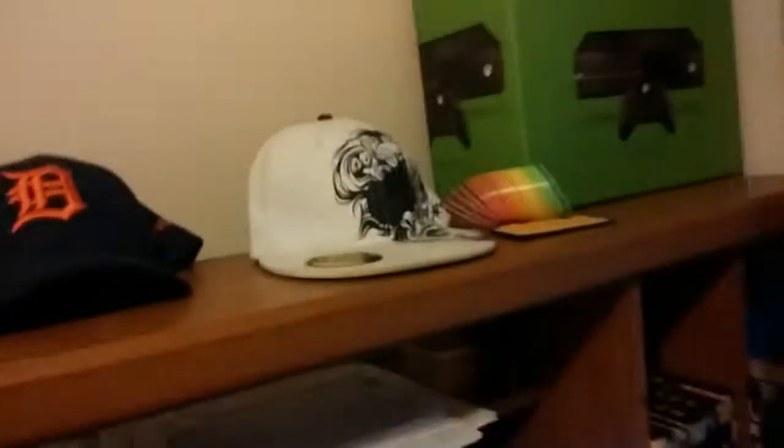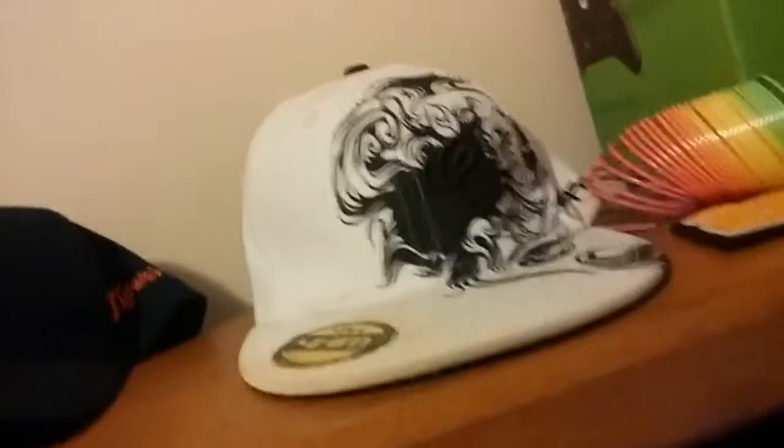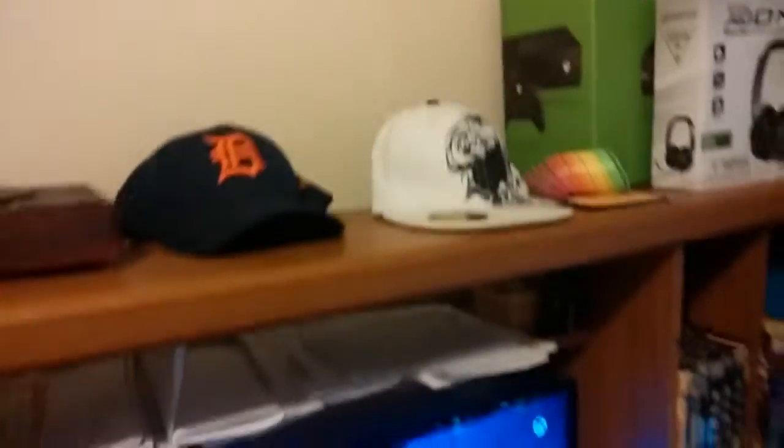Over here I just recently bought the XO Ones — I've been using them quite a bit and I'll be doing a review on those as well. And then the case that my Xbox came in. I got a toy box too — that's where I charge my phone and stuff like that.